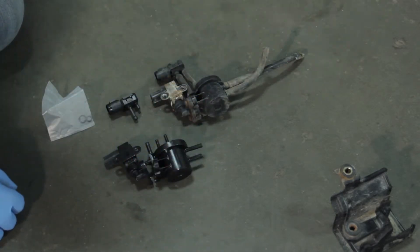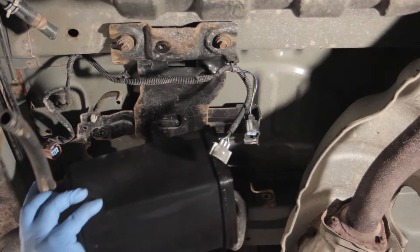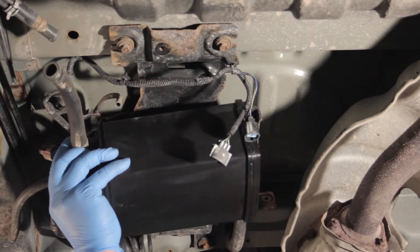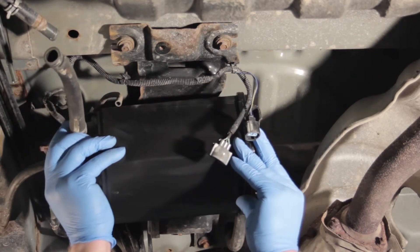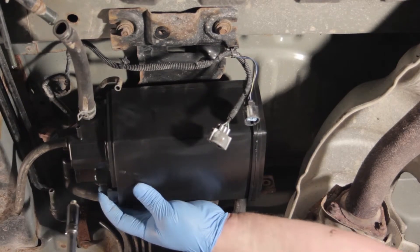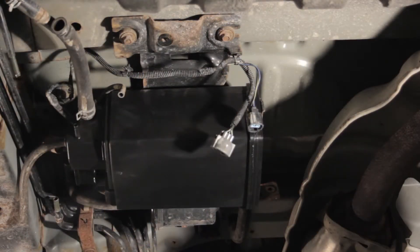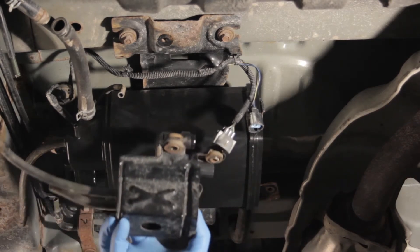Now that we've transferred all of our components, let's go ahead and reinstall very similar to how we removed it. We're going to find the lineup tabs on the back of the canister and install that, slide it into place, and reinstall the hold-down bolt on the other side. With the canister mounted in place, we can go ahead and install our new two-way valve, bypass solenoid, and pressure sensor.